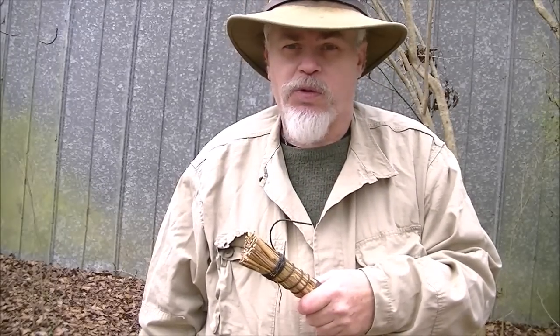Hope this gives you some ideas, guys. Please leave any questions and comments below. Until next time, I'm Blacky for Shaman's Forge Woodscraft — wishing you safe journeys. Have a great day, guys.